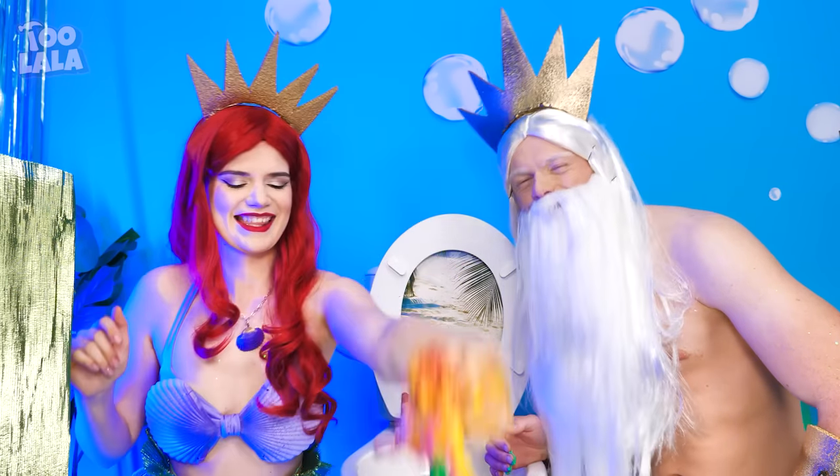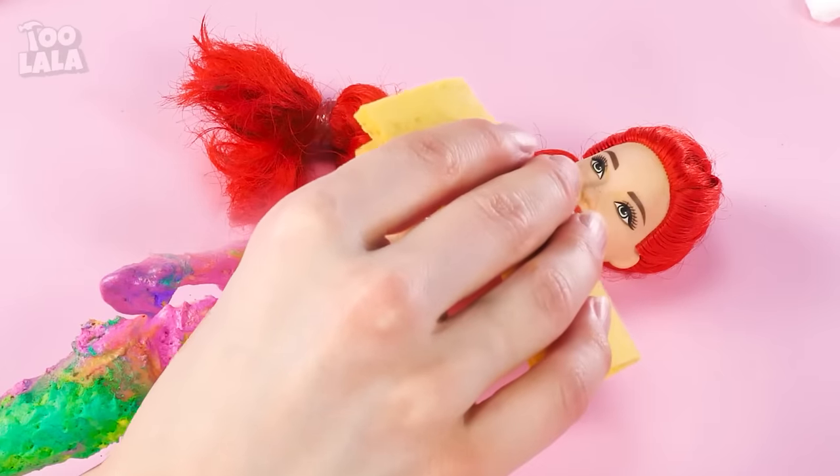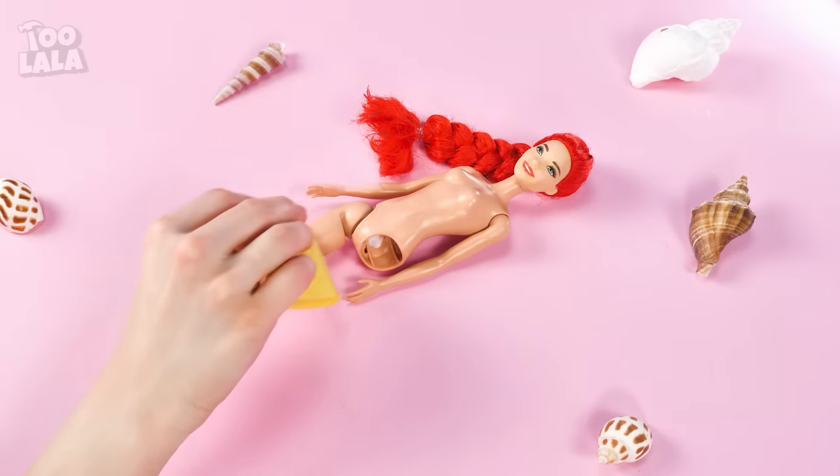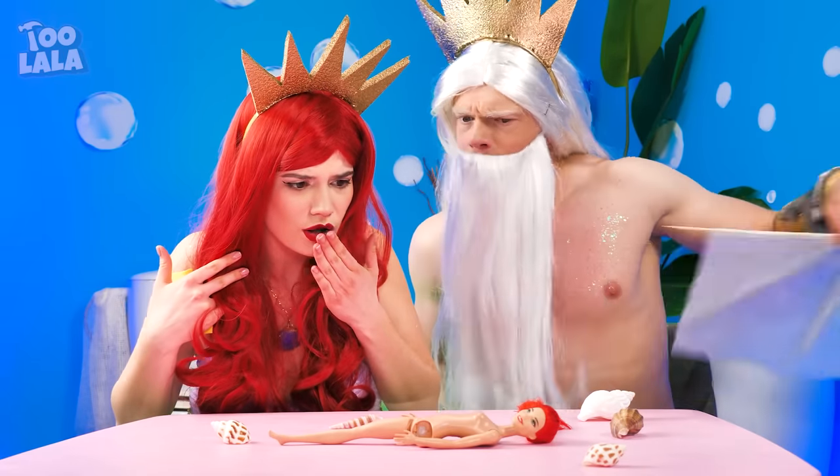There's hope for you yet! First, I'm gonna wipe the dirty slime away with a sponge. Oh my! This poor doll is missing a leg! This calls for an operation!